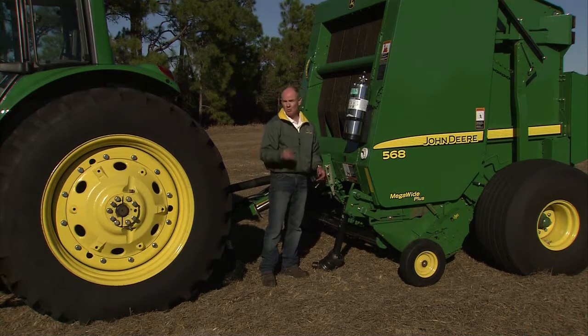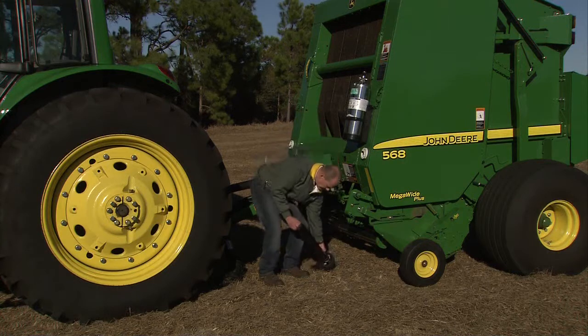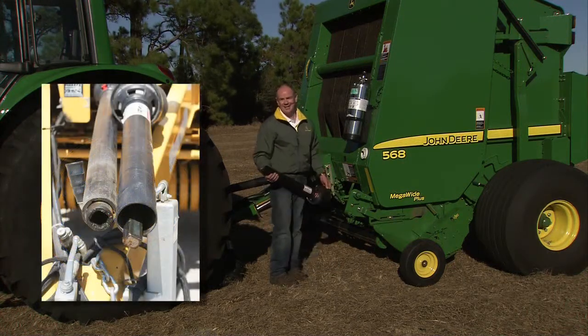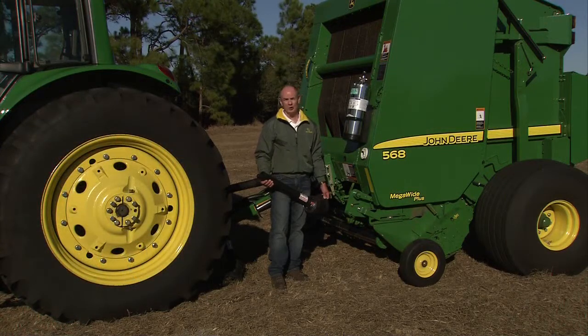Vermeer only has it on one model, the 605M. On their smaller balers, they use a square shoulder design. And New Holland doesn't have it on any of their balers — they use a tri-lobe design.